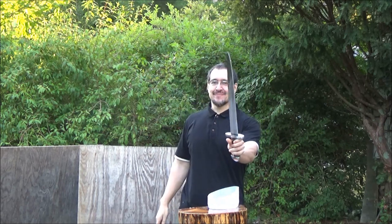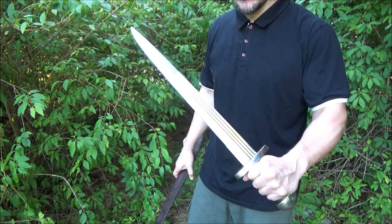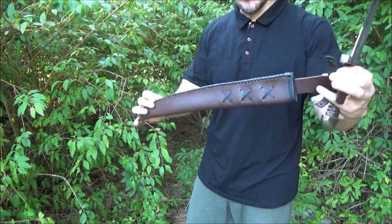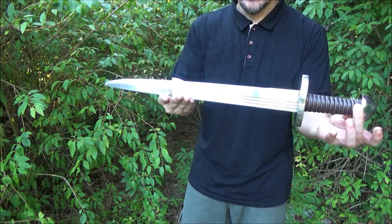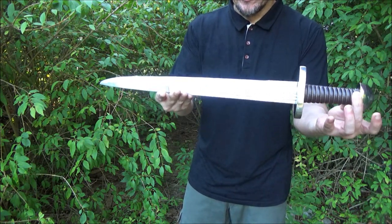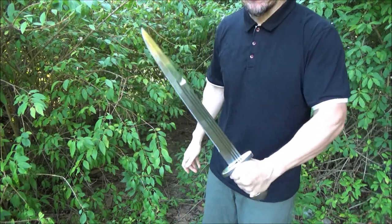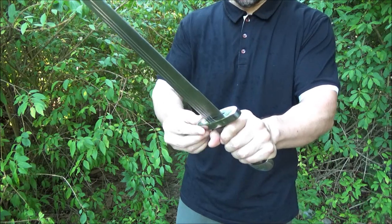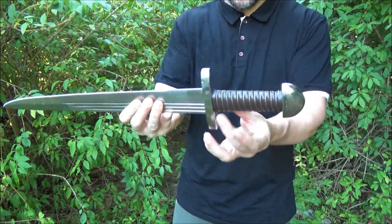Hope you enjoyed this video. So final thoughts on this Viking sword. First of all, it came with a sheath. It's a heavy, crude hunk of metal, but it's also very sturdy with a nice heft and weight to it. It feels very solid — nothing is loose at all. The pommel, the guard — those are rock solid on the one I got.